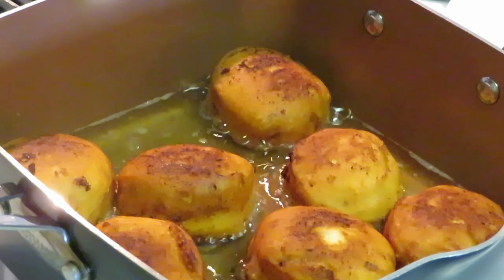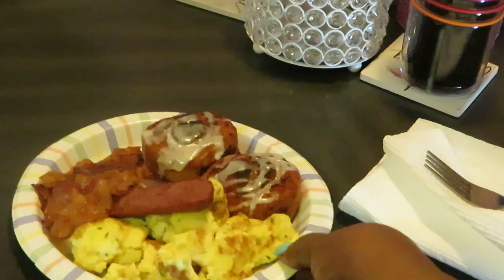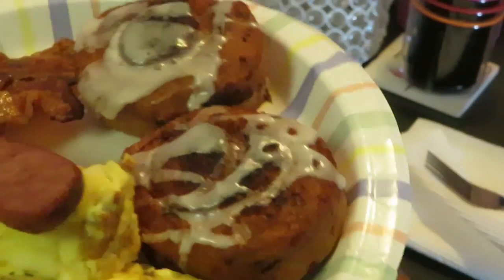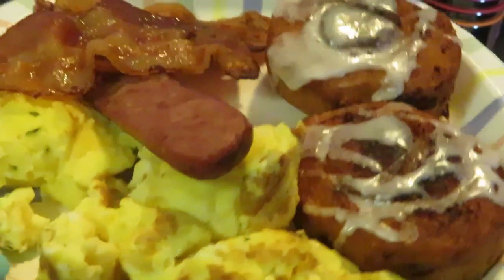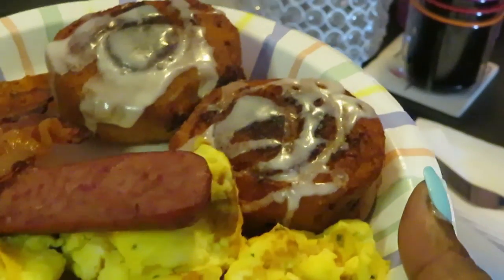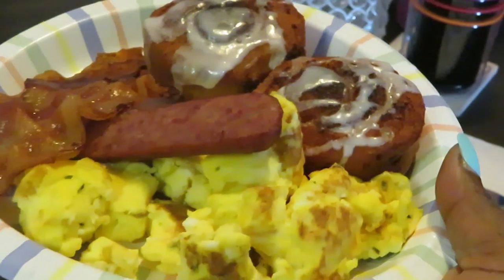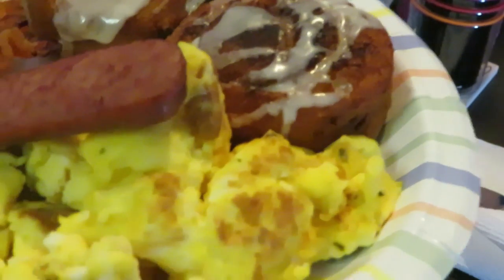Okay guys, the cinnamon rolls are all done! I fried them up and already fixed my plate. Look at those fried cinnamon rolls with that cream cheese glaze over them, with my sausage, my eggs, and my bacon — this is breakfast, guys! This is Arika Misha, don't forget to like, comment, subscribe, and follow me on all my social media. Don't forget guys, knowledge is power — bye!